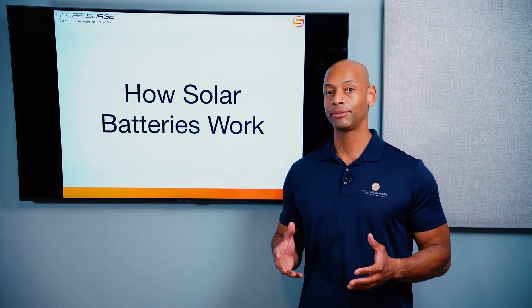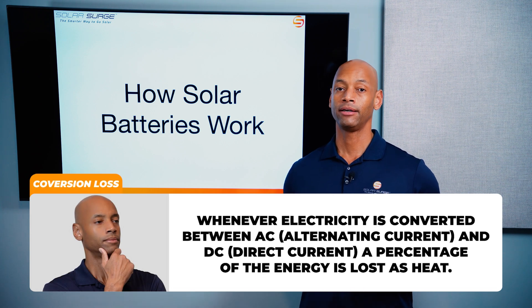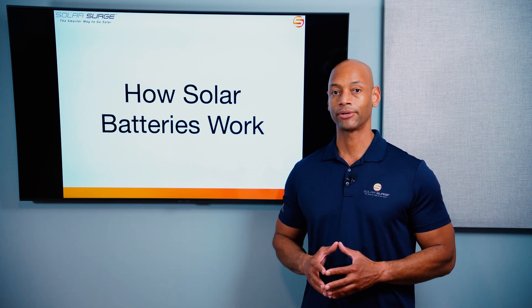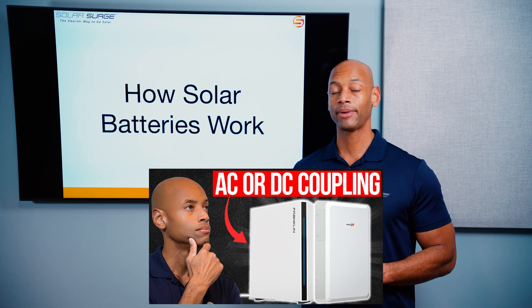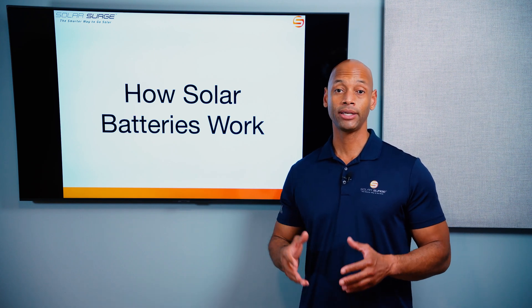DC coupling is more used for new solar and battery storage installations. Oftentimes a DC coupled battery is preferred because the electricity coming off of the solar panels is DC, and the battery cells themselves internally are DC. So if you can charge the battery directly using solar-to-battery direct DC-to-DC charging, it's just overall a more efficient operation. If you'd like to learn more, go back and watch our previous video on AC versus DC coupling where we dive into this topic in more detail.